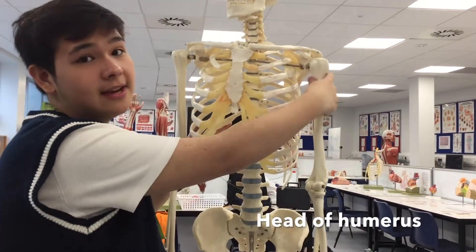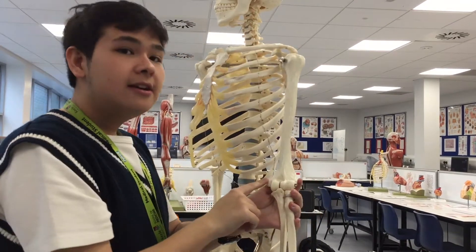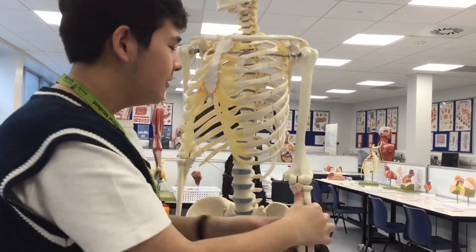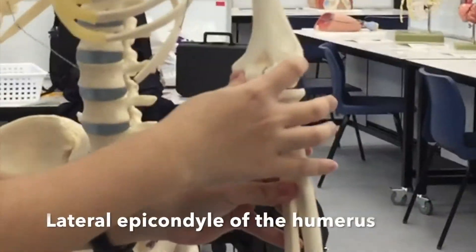So this is the head of the humerus — that's the shaft. And then if we move down, here is the medial epicondyle, because it's medial. And then over here we have the lateral epicondyle.